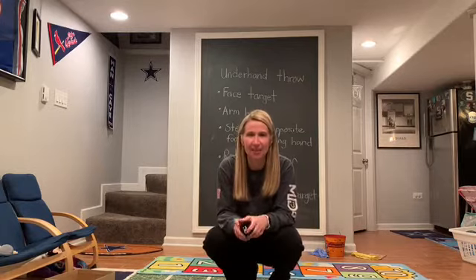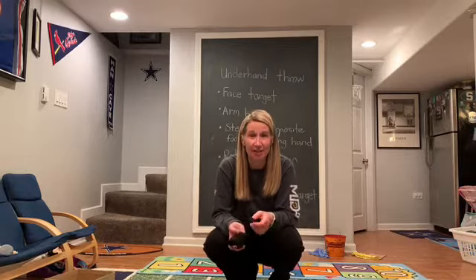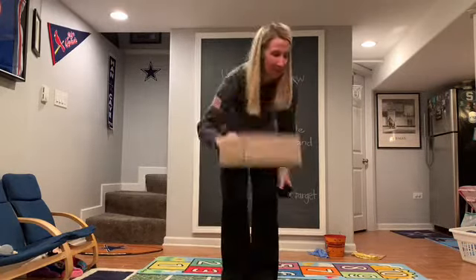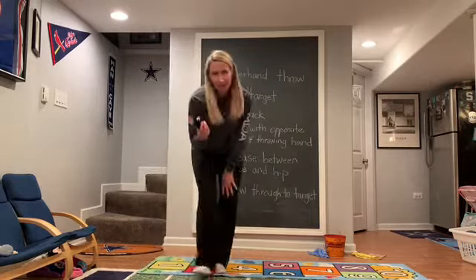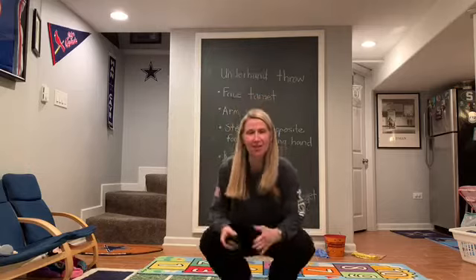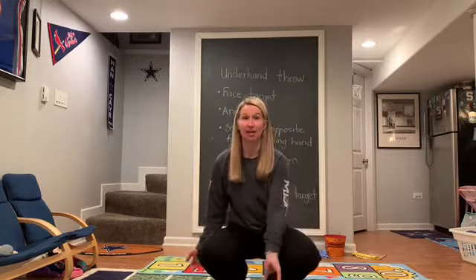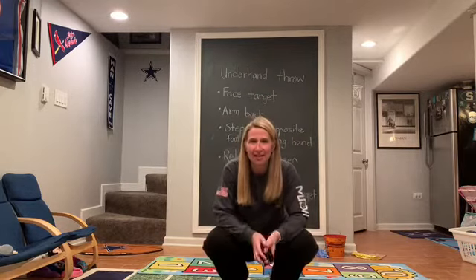We're going to do the underhand throw this week. This skill is used a lot in different sports and activities and in your everyday life too. The underhand throw is always used for something close to us — if I wanted to throw to this box, I would use an underhand throw. Overhand throws are for long distances; underhand throws are when we're close to somebody. You'll see this skill used in baseball, softball, tennis serving, and volleyball serving.